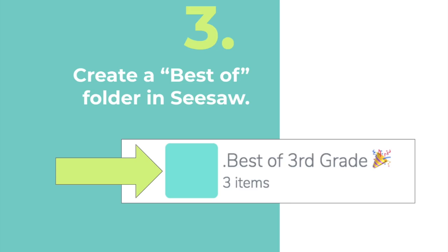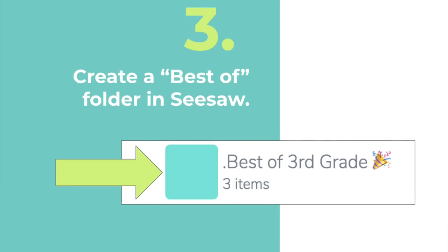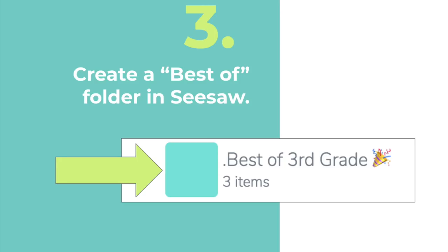Now at the end of the year, it's also a great time for your students to reflect on all the amazing growth they have made throughout the year. So here we are at tip number three: create a Best Of folder in Seesaw. When this class gets passed on to next year's teacher, because you're using Seesaw for Schools, they will have access to this folder as well. Please make sure to check out our full tutorial video about creating a Best Of folder.